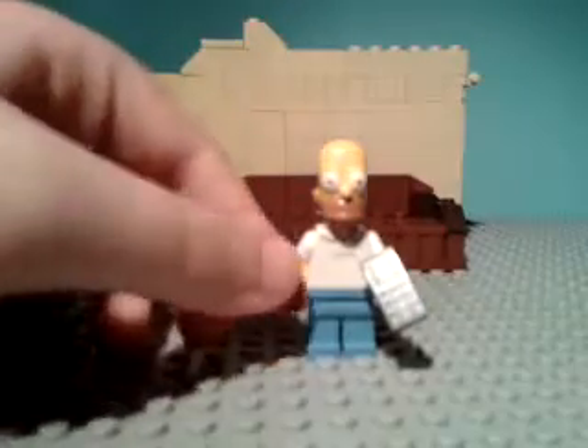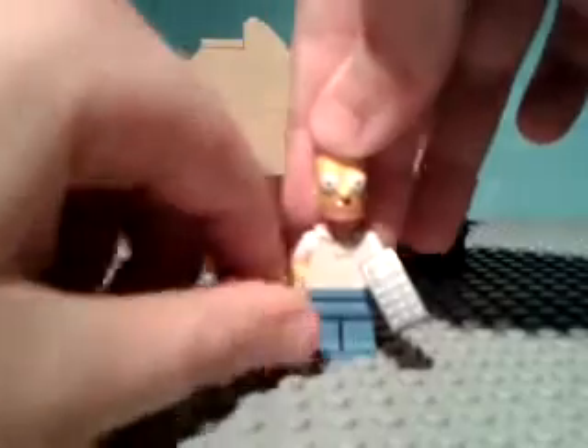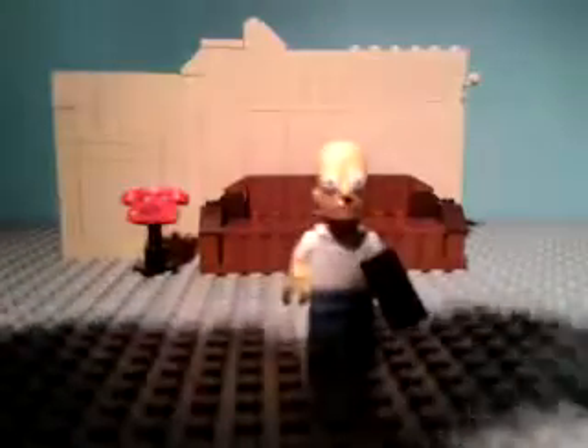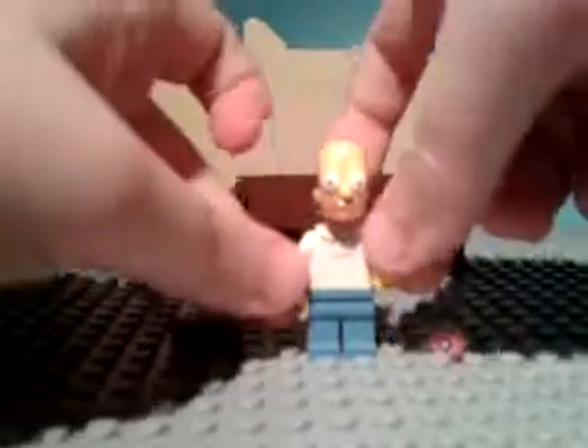There's some information on the back. Now let's have a look at the accessories. First, you get a little donut and this is printed. It's really a pain to get in his hand, but oh well. You also get a TV remote — or a remote for where he works.